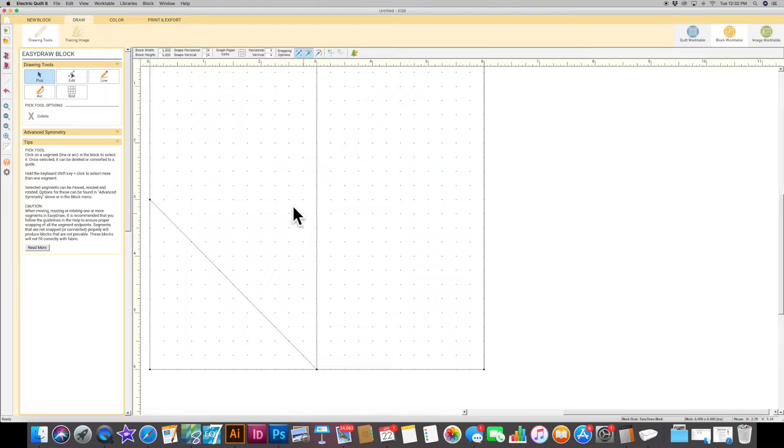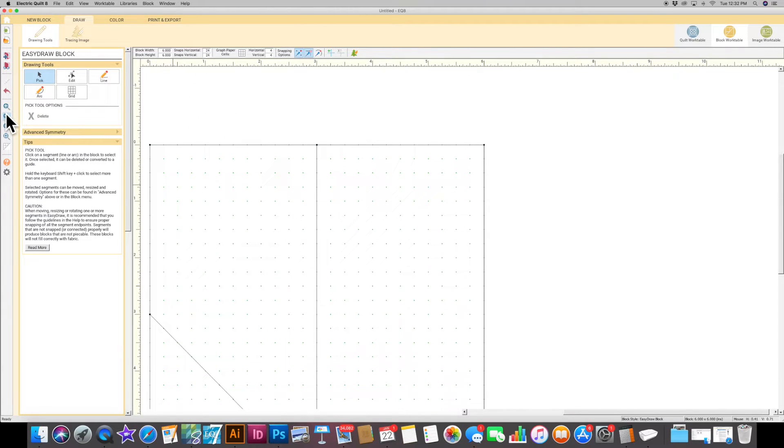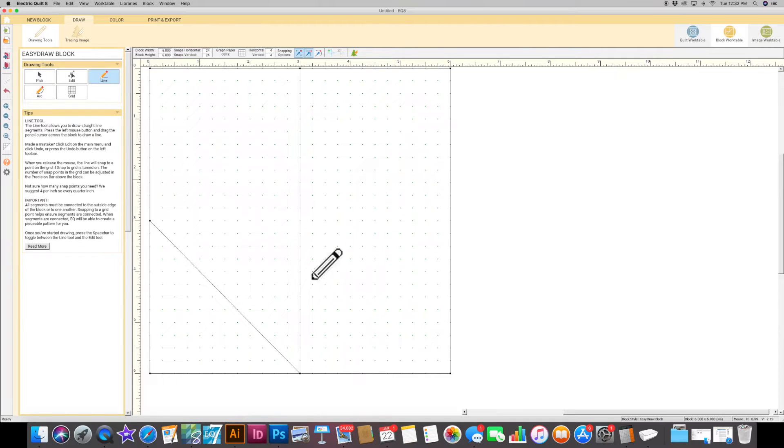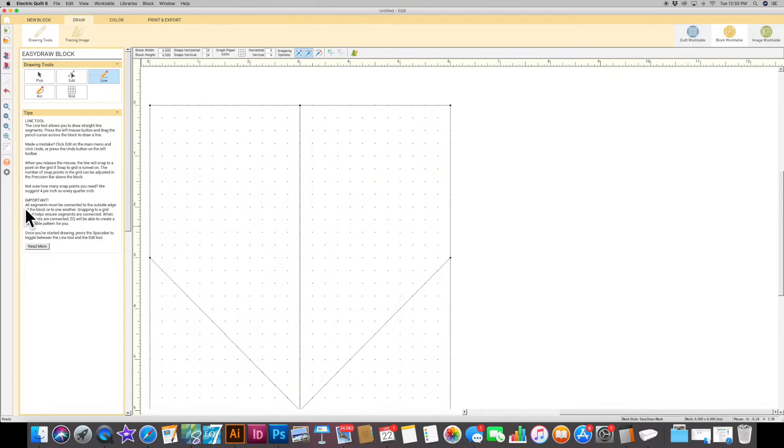I'm going to pick that guideline and delete it, then zoom out — there's a zoom out button over here that helps you see your block a little better. Now I'll hit my line button again and draw the other diagonal line. Using your rulers on the left side and top of the screen is super helpful because it shows you exactly where you are. I'll bring my diagonal line up to the 3-inch mark, so now we have the bottom part of our heart block.